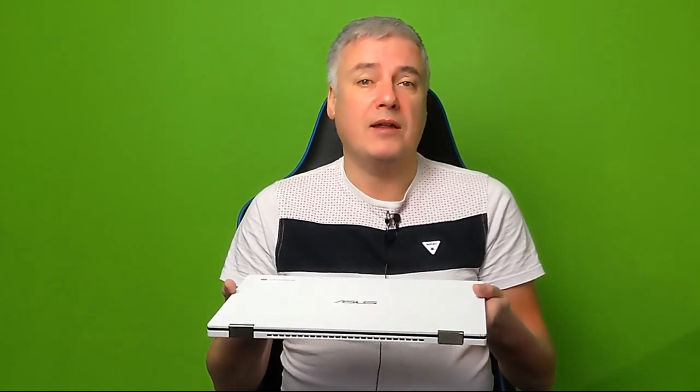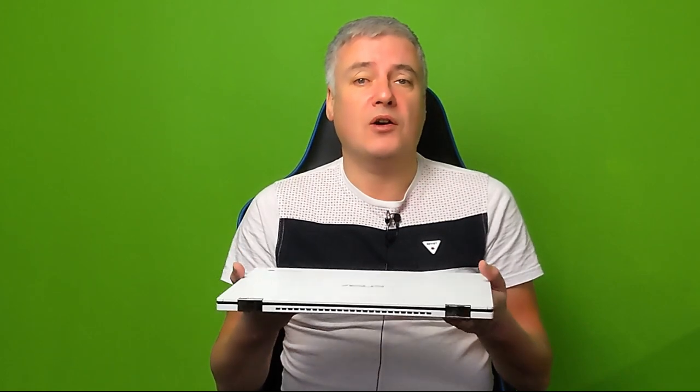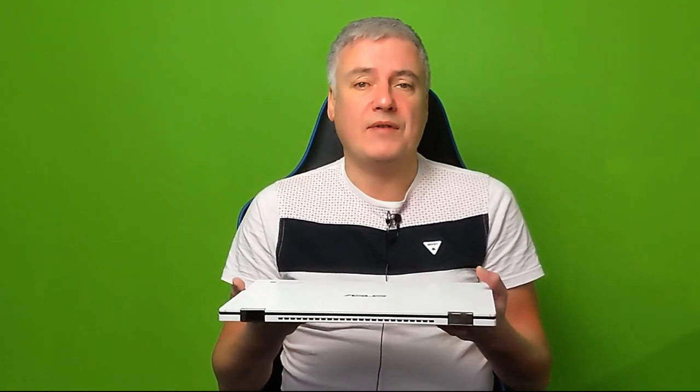We'll look at whether you need such a powerful Chromebook a little later in the video, and we'll also look at the stylus and some of the issues I've had with this Chromebook, which have now been resolved. So it's a great Chromebook.